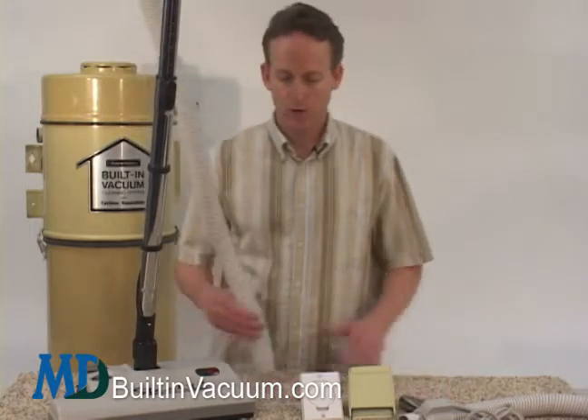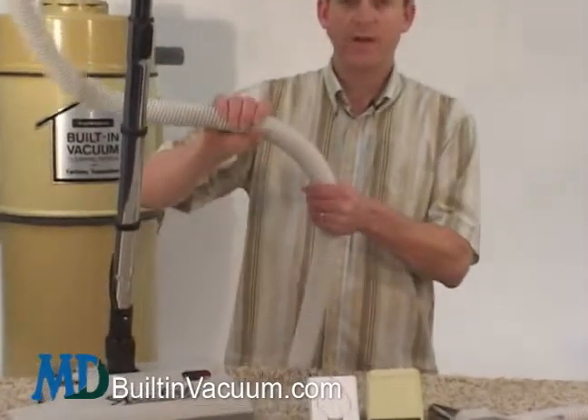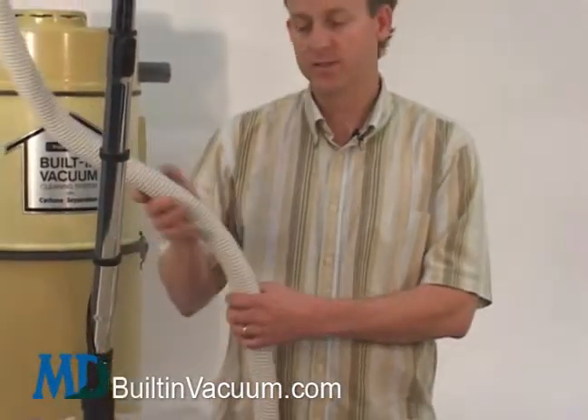It's really a great upgrade. The hoses these days are flexible, they're lighter weight, and there are wires traveling through them to provide electricity and to have an on and off switch for the suction.